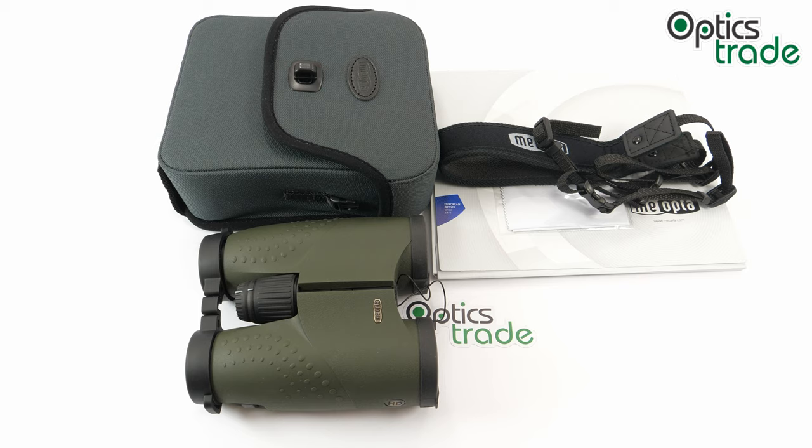Meopta is a company from the Czech Republic with a long tradition in the manufacturing of optics. They don't manufacture sports optics only, but also medical and scientific instruments, digital cinematic projectors, and so on.